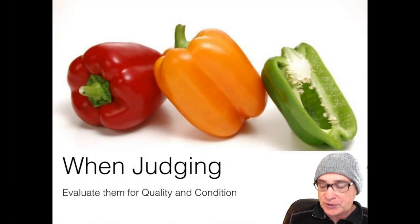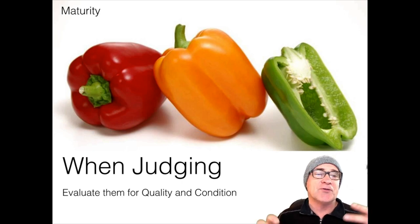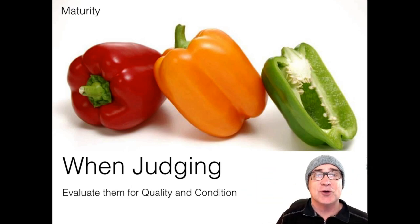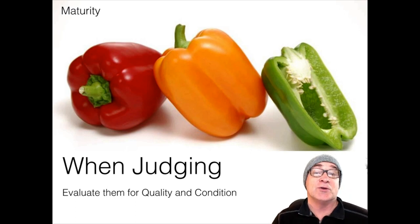When you are judging, there are some things you need to keep in mind. First of all, maturity — because for peppers, you look at two things: quality and condition. Those are the two things more than anything else. Maturity for the most part is pretty much the same in all the different grading classifications — like U.S. Fancy, U.S. Number One, and U.S. Number Two.